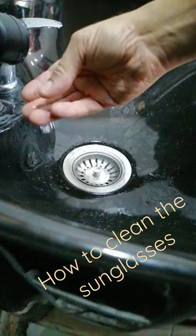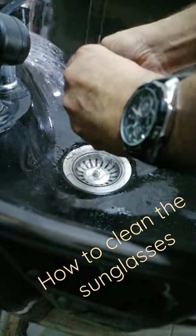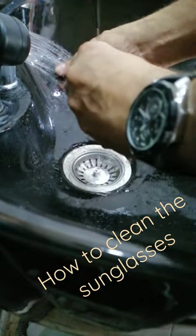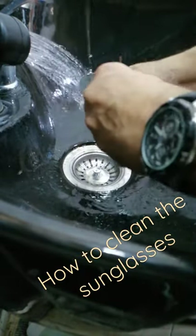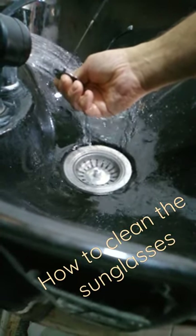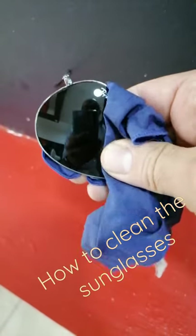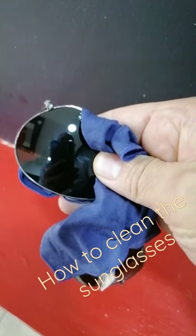All you need is a little bit of washing-up liquid — just do this. Then, once you've cleaned the lens, use the soft cleaning cloth for your glasses and you're ready to go.